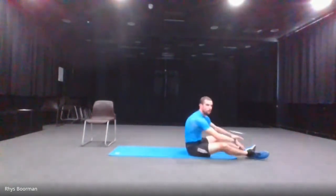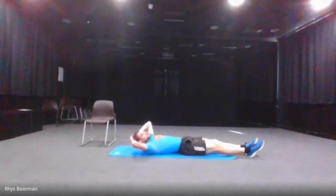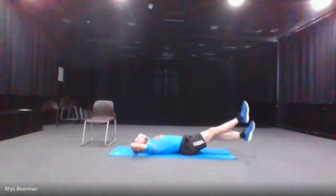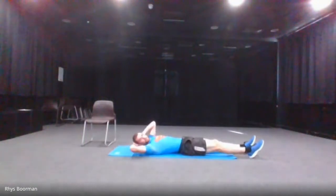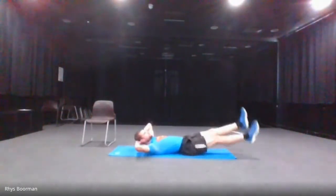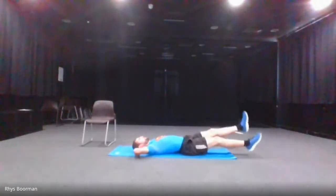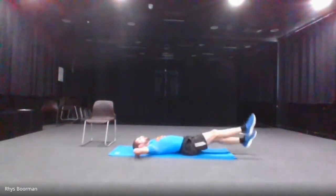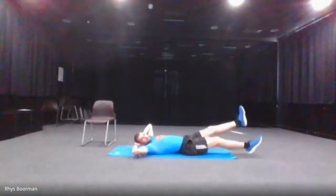And stop. The next one is the flutter kicks. Lay down on your back — first variation of the flutter kicks, go like that. If you can't do it, maybe just one leg up as well. Five seconds — three, two, one — flutter kicks. Don't forget to breathe as you're doing the exercises. 10 seconds.